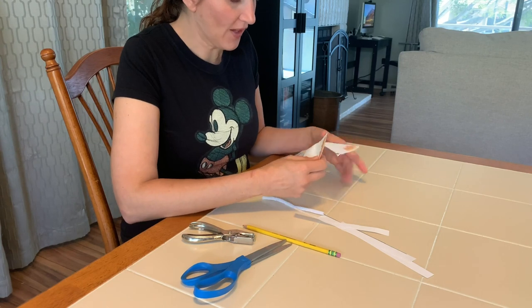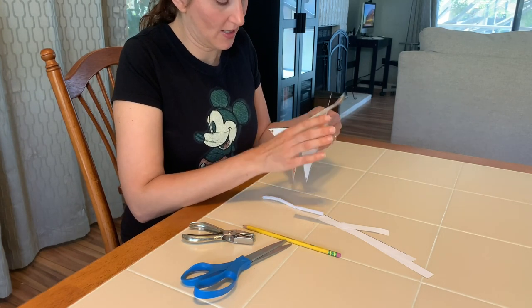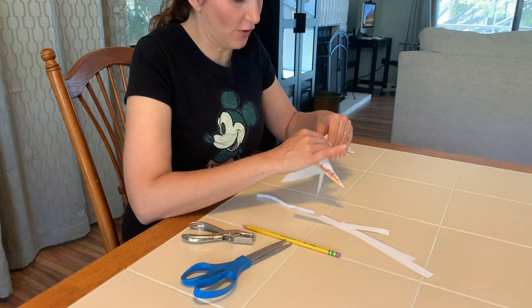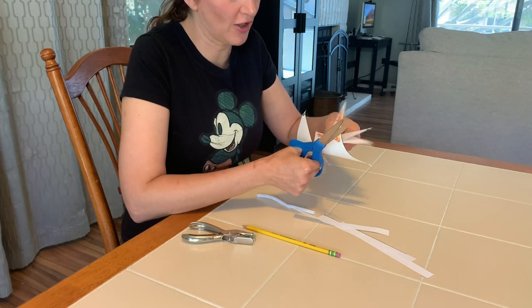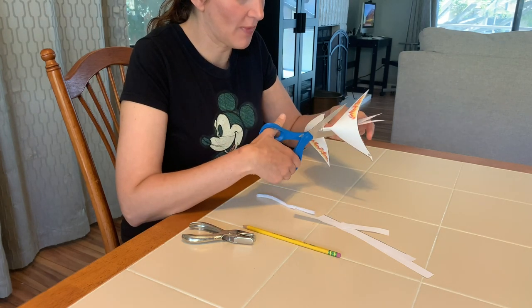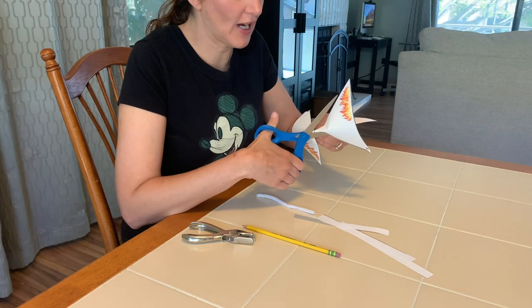Then I'm going to use my scissors carefully. Fold it in half — we don't want to rip anything. Semi-fold it in half; don't make a big crease, we just want to cut out the circle. Since my hole punch isn't long enough to reach, I'm going to use my scissors to carefully cut out the circle.